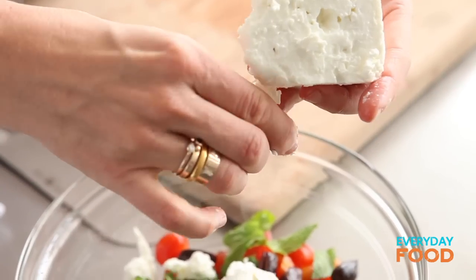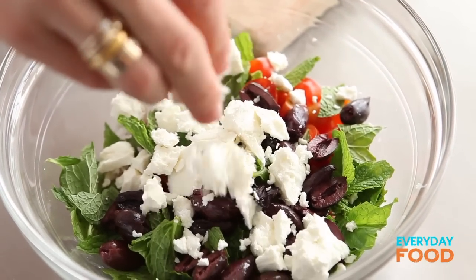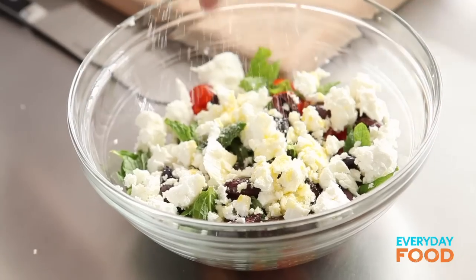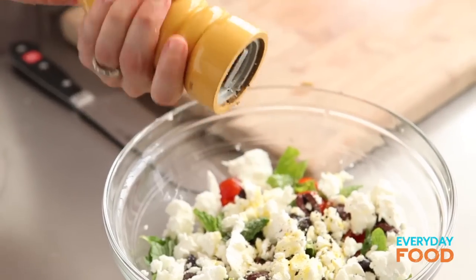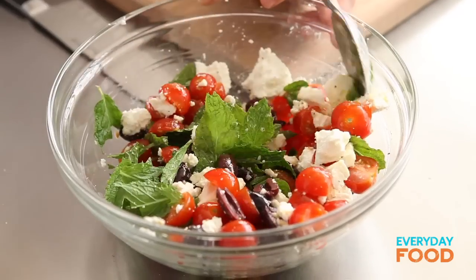And then some feta cheese — about a cup, crumbled right over the bowl. Drizzle with about a tablespoon of olive oil. Some salt — not too much salt because of the olives; remember, they're salty already. And pepper. Then toss it all together and you've got your salad.